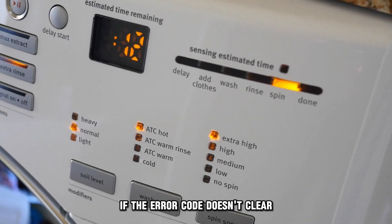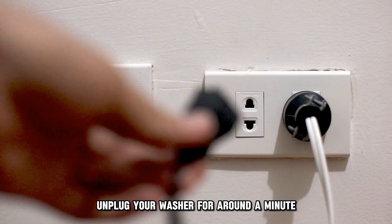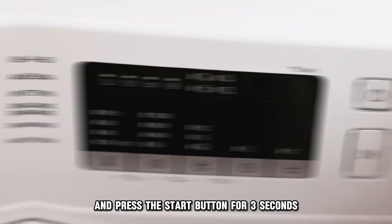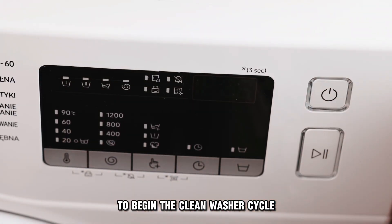If the error code doesn't clear, follow these steps: unplug your washer for around a minute, plug your washer back in, reselect the clean washer cycle, and press the start button for three seconds to begin the clean washer cycle.